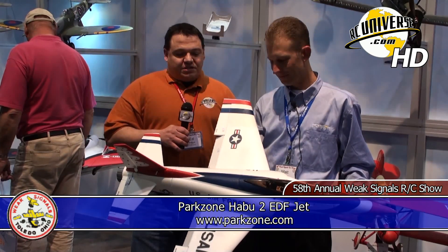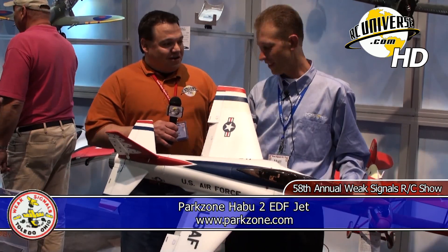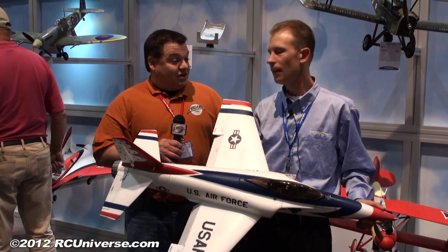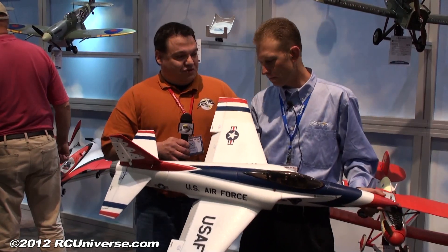Back again with Matt at Horizon Hobby. Matt, the Habu shape, of course, familiar to most hobbyists now as a great electric ducted fan jet. Tell us a little bit about the Park Zone Habu 2.